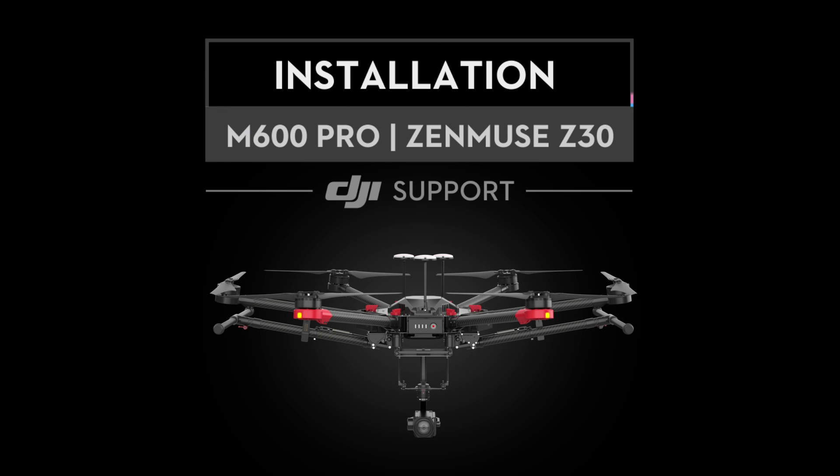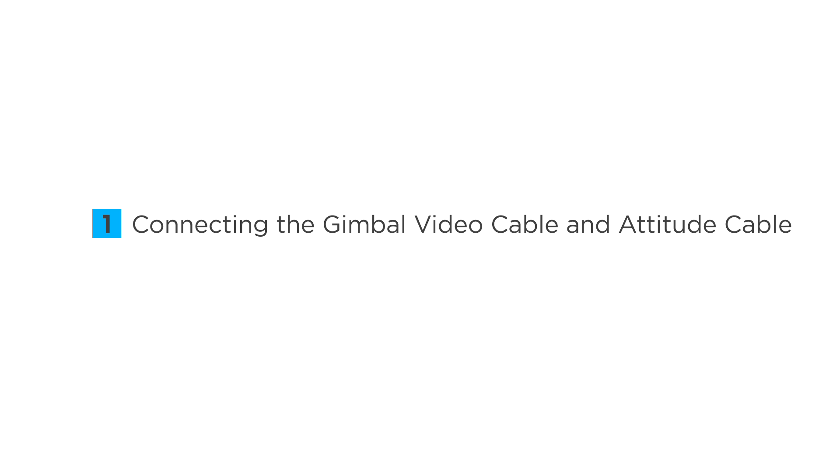Hello and welcome to this DJI tutorial video. This video will show you how to mount the Zenmuse Z30 to the Matrice 600 Pro, connecting the gimbal video cable and attitude cable.